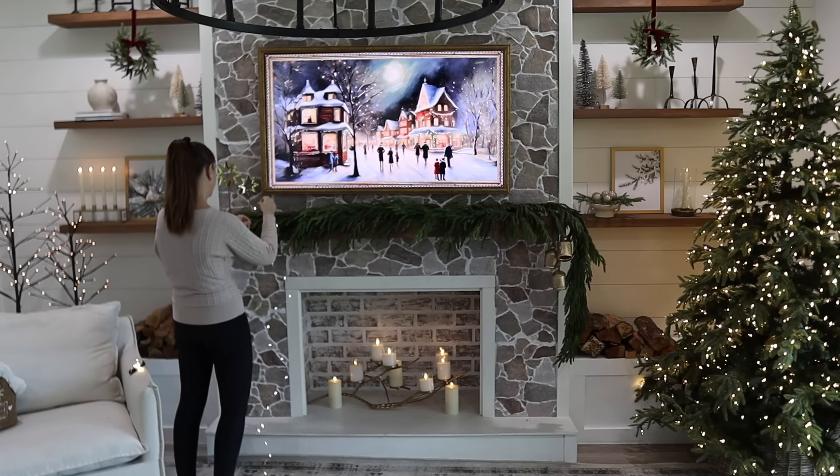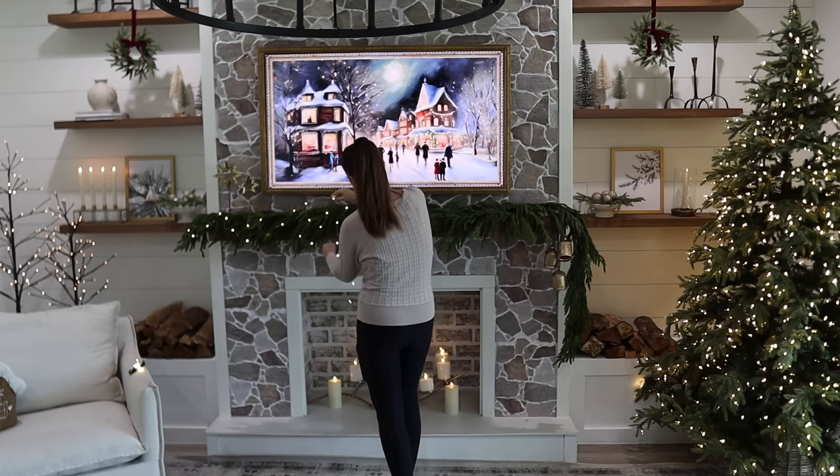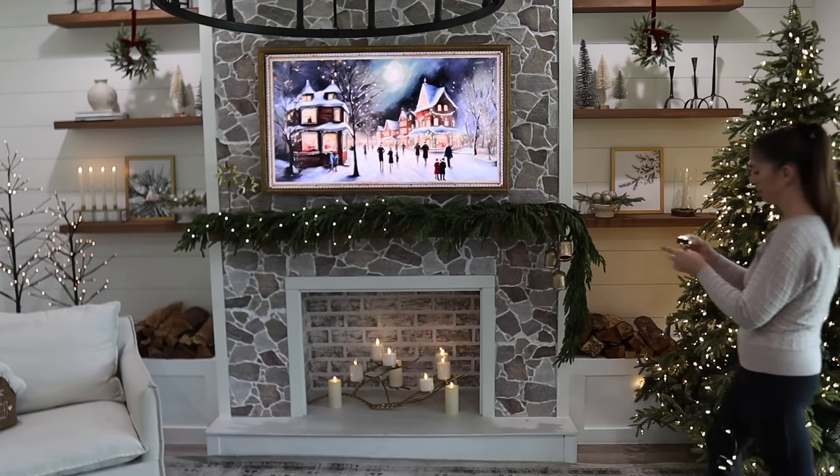I have a bunch of these five-foot battery-powered twinkle lights from Target. I love that they have the timer feature and they are perfect to add to all of your garlands and wreaths — and they're only five dollars a piece.